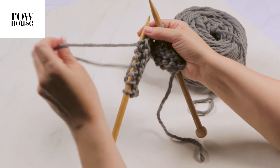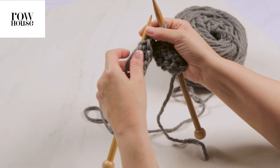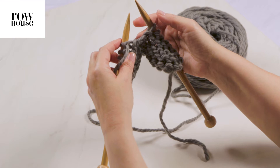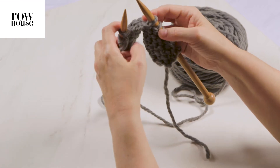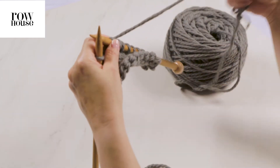Our working yarn — which is the yarn that goes to the ball of yarn that we're knitting — is on this needle, which is currently on the left side. However, the working yarn should always be on your right-hand needle.